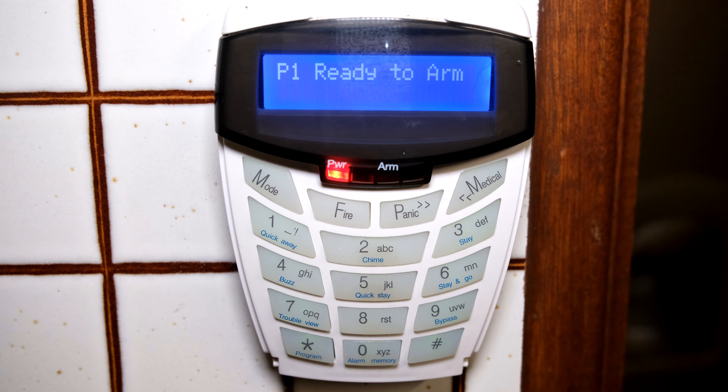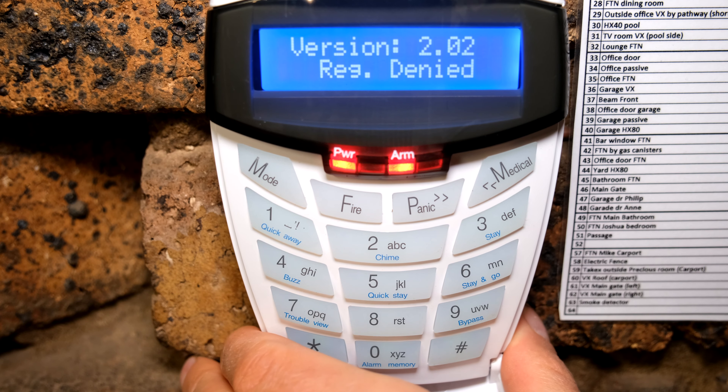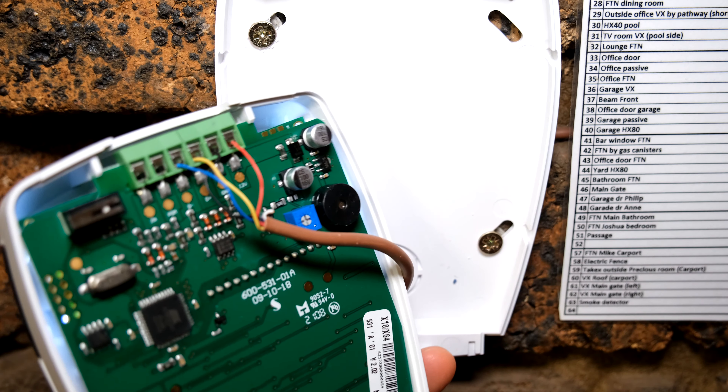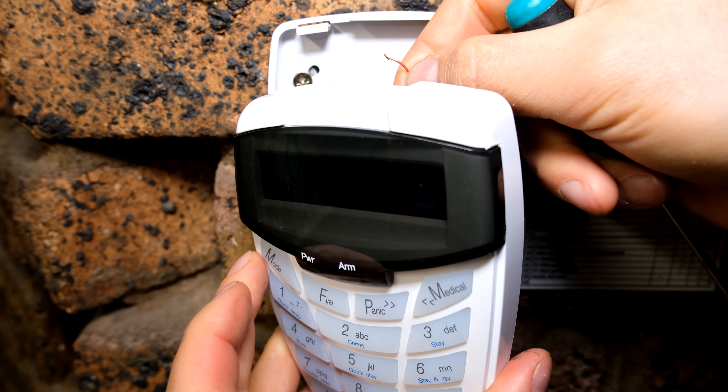This keypad which said registration denied — all I need to do is now default it. I need to open the cover; I take a screwdriver and slide it in at the back. I'm going to remove the power — I've now removed the power.